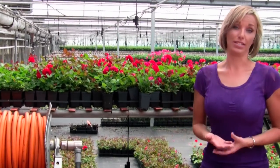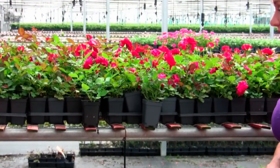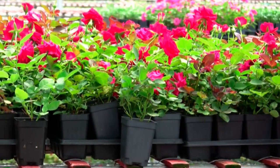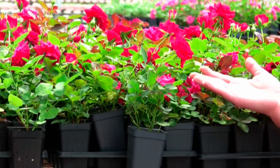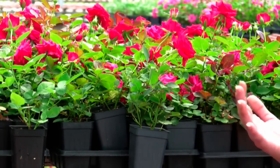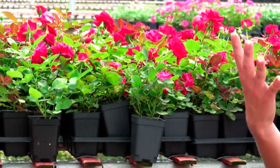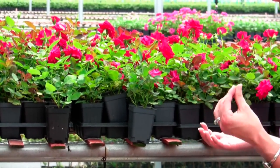So what are the benefits of buying an own-root rose? Well as you can see you can get a plant that looks like a petunia or a pansy and it has the same ease of planting, but you already have color on it. So for those of us who are very impatient and want instant gratification in our garden, now we have a rose that will give us immediate color.